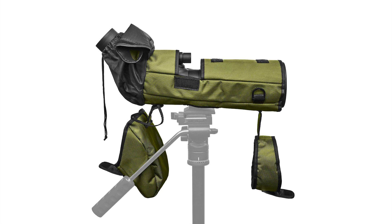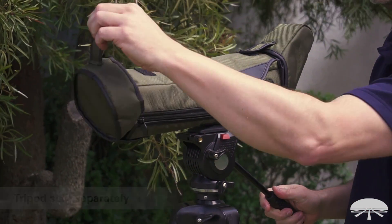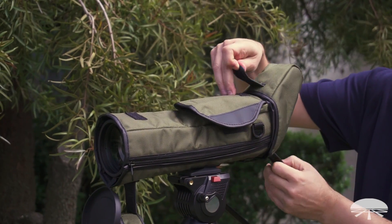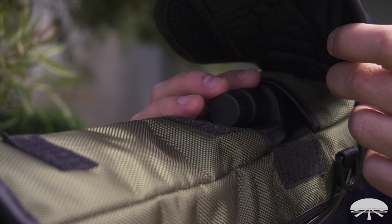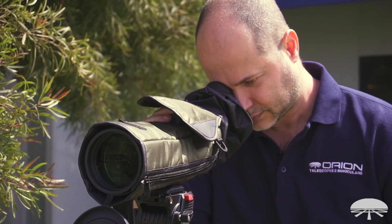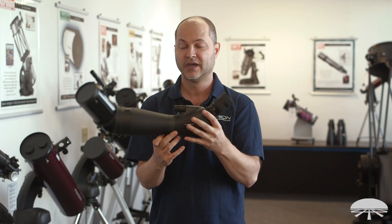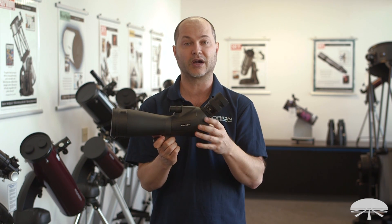It also comes with a case, and the case is actually usable while the spotting scope is in the field. There's a cutout for the tripod socket, cutouts in front to open up the front for use, and a cutout on top to access the focuser. So it's very usable out in the field in bad weather, or if you just want to protect the scope from scuffs and scratches. The scope itself is waterproof when using the included eyepiece, so if you're out in the rain you shouldn't have any worries about water getting inside — it's a waterproof design.